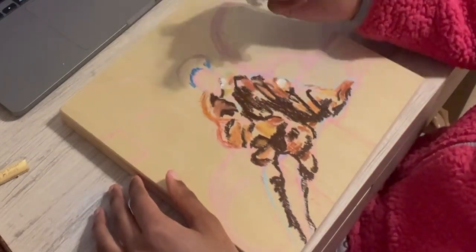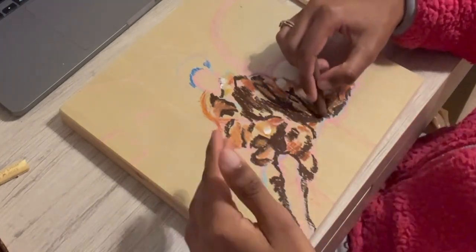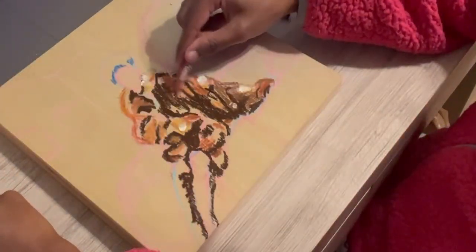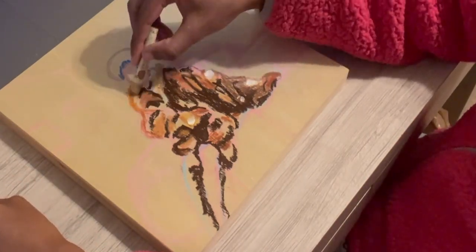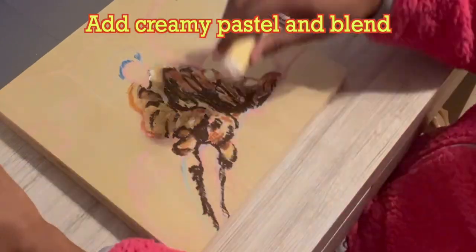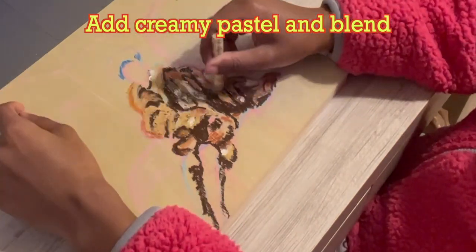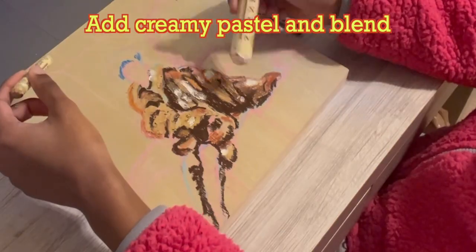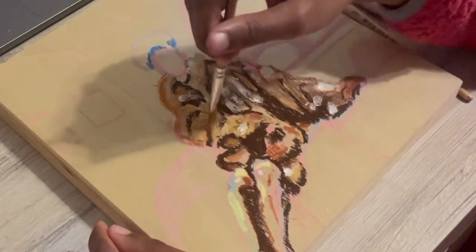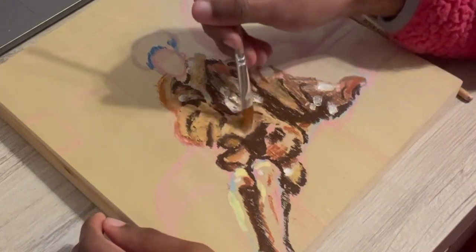I'm also using a mustard yellow, and then this is me adding my brightest whites. Some say reserve it for the end or don't even use it, but I like to go in with my creamy white early. It not only helps with the colors but also with the texture, which is a huge part of fur. It's crucial to have a more firm, drier kind of pastel and also the creamier, more richly pigmented pastels to build the forms.